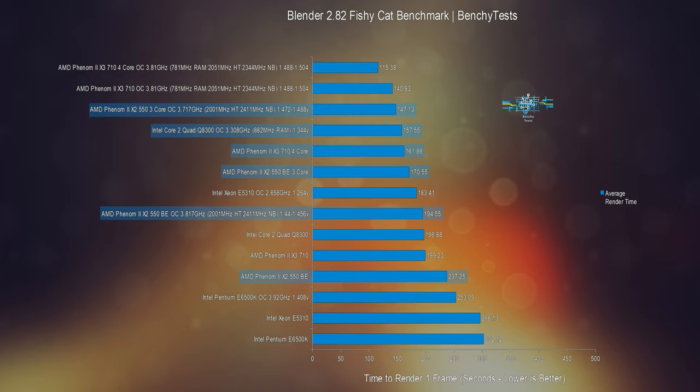The overclocked 3 core version was now scoring better than the overclocked Core 2 Quad, with an average time to render of 147.13 seconds — 13.73% faster than stock and 6.61% faster than the overclocked Q8300.